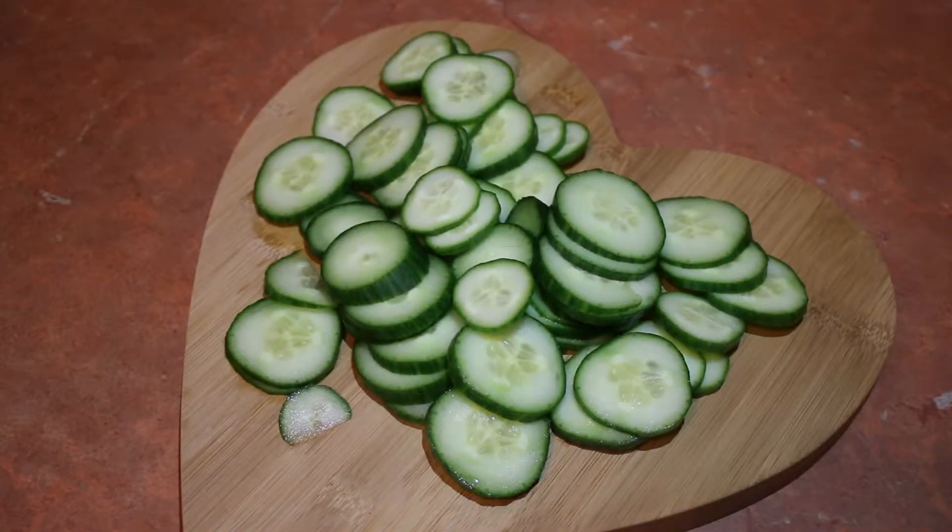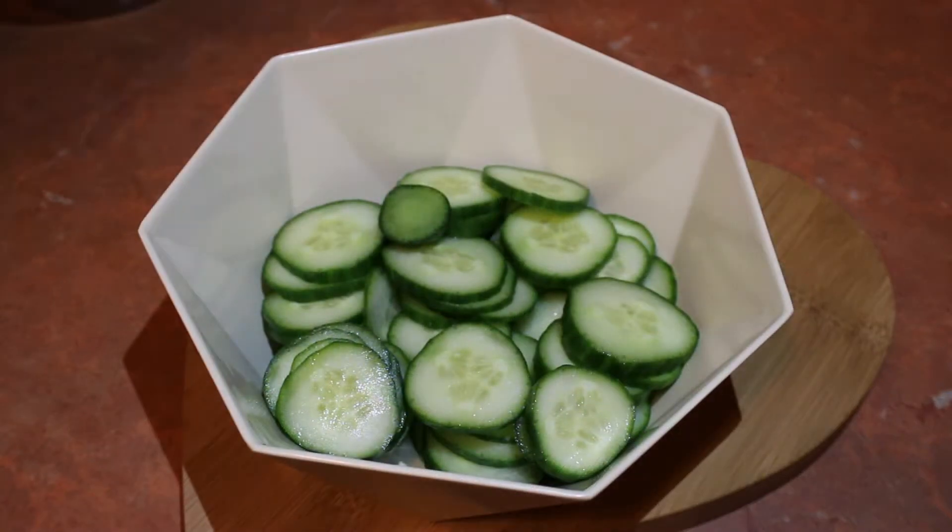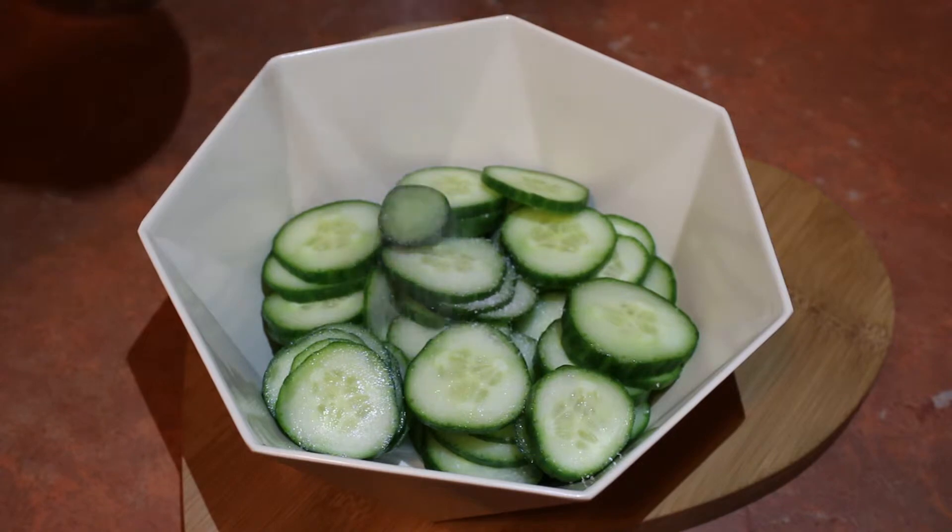Start off by slicing your cucumber. Transfer your cucumber into a bowl, cover that with sea salt, mix well and set aside for 30 minutes.